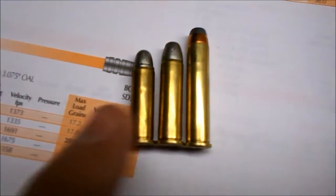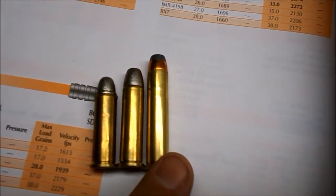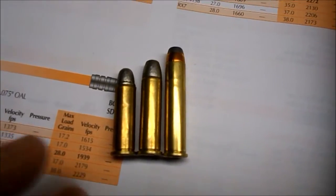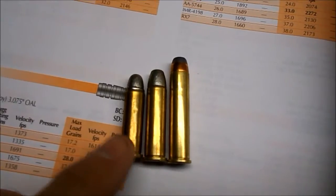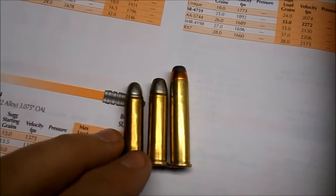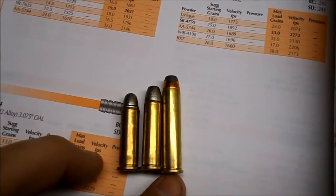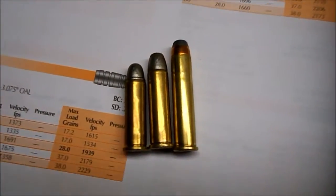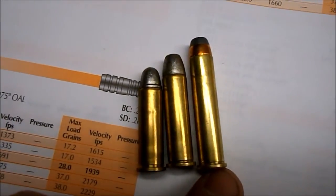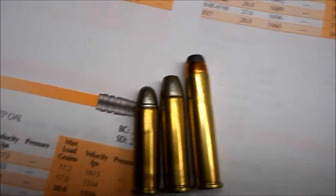I can shoot all of these out of it: 38 Special, .357 Mag, and .357 Max — mild to wild. These are some really light 38 Specials; they're coming out of this rifle at only about 758 feet per second. That's a really light load — for example, this bullet comes out of my pistol at only 606 feet per second. .357 Max is a good bit longer than .357 Mag, as you can see.